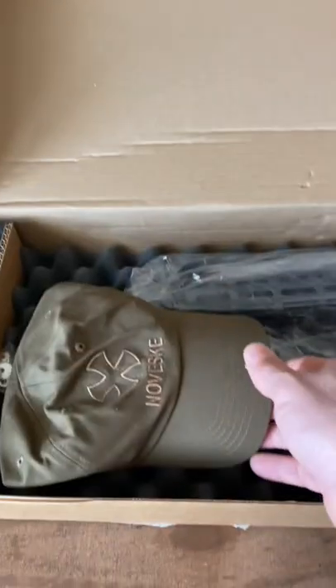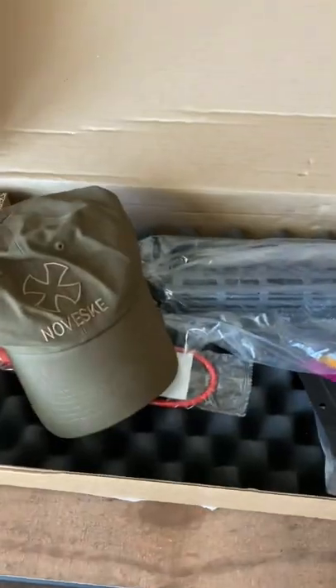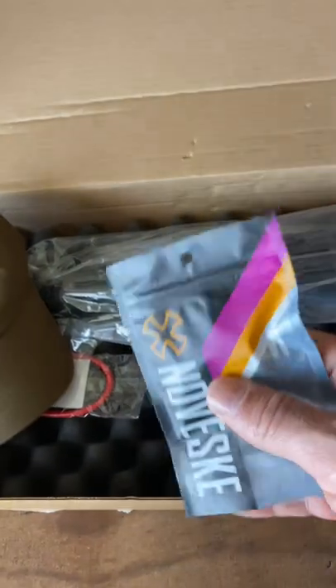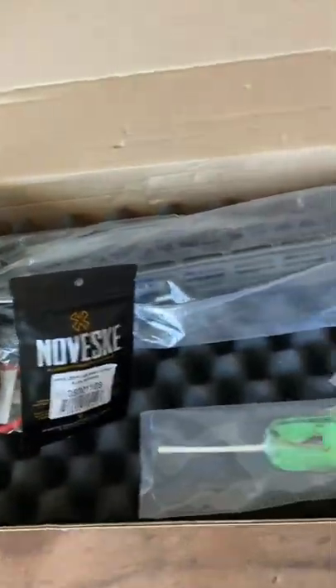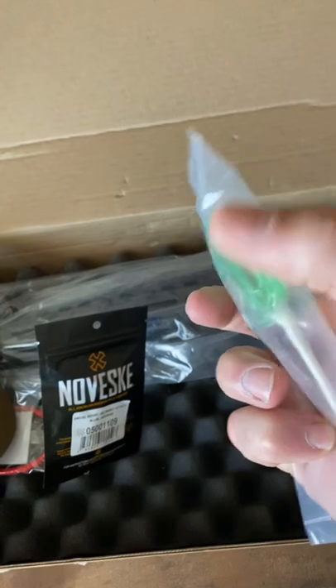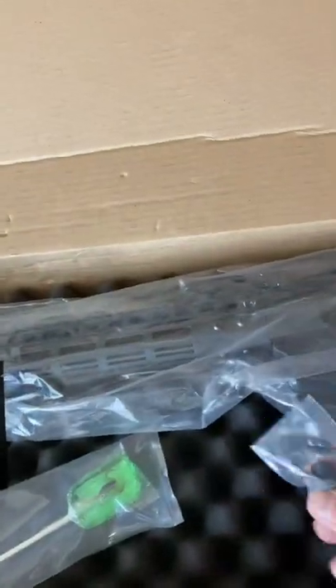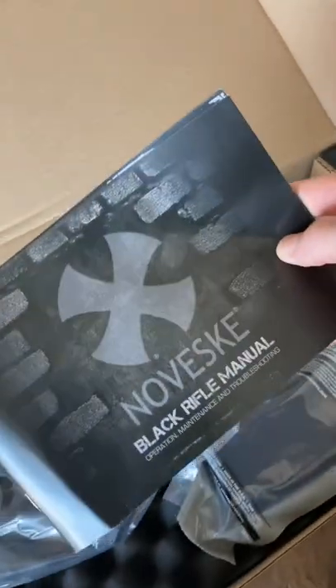We got a Noveski Afghan Gen 3, so let's do an unboxing. You're gonna get the Noveski hat — I got about 10 of them — this is the sling QD mounts, got the always popular sucker with a scorpion in there, Magpul with the manual. Let's look at the gun.